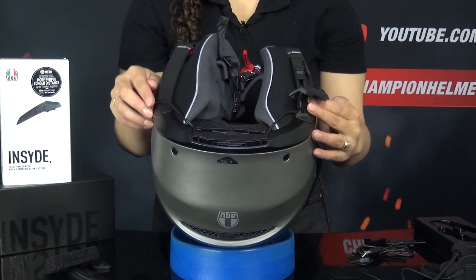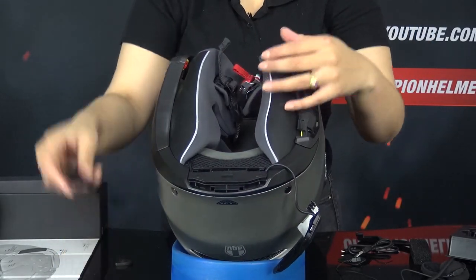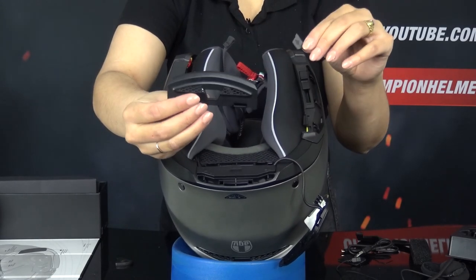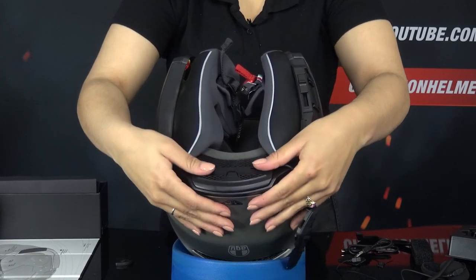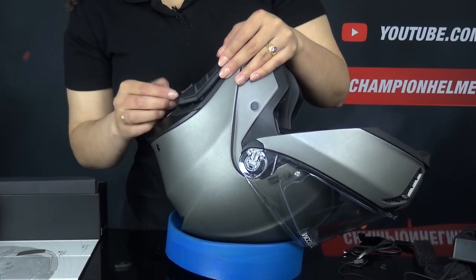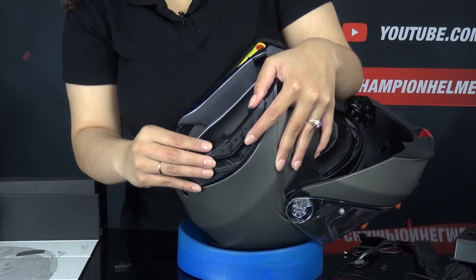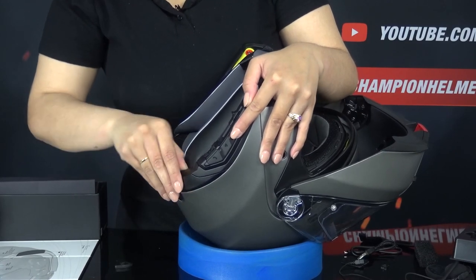You first remove this piece of foam and then you can click the unit into the helmet. After that, you pass the cables on the right under the finish of the helmet. When you have concealed the cables, you reattach the cover part. Before you do this, remove this piece first — this way you can easily charge the system. When the back unit is installed, you will attach the headset by sliding it into the helmet. Here too, you process the cable under the finish of the helmet.